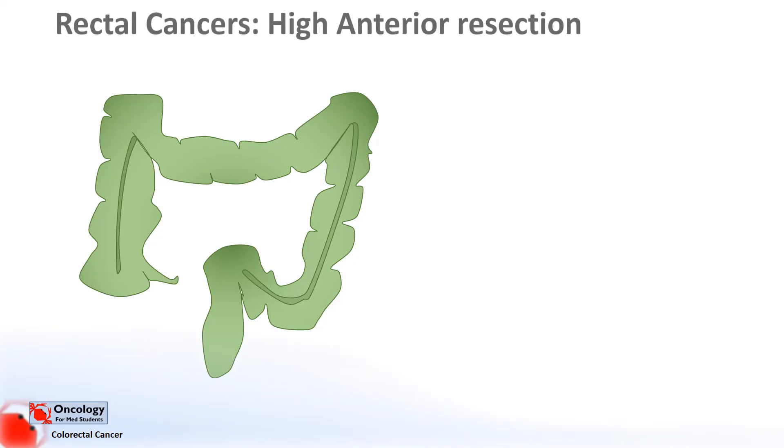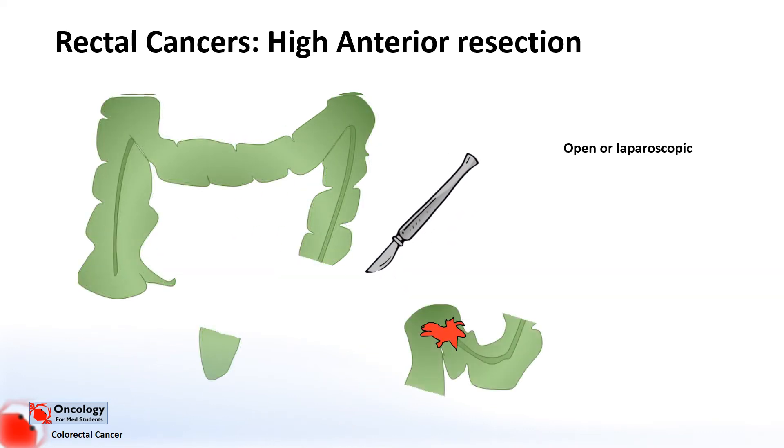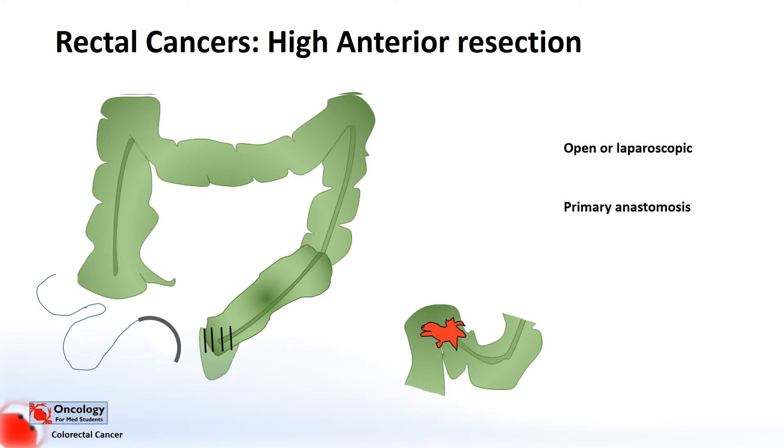In a high anterior resection, it can be open or laparoscopic. You remove the top end of the rectum and the sigmoid colon, and then join the ends together with a primary anastomosis.